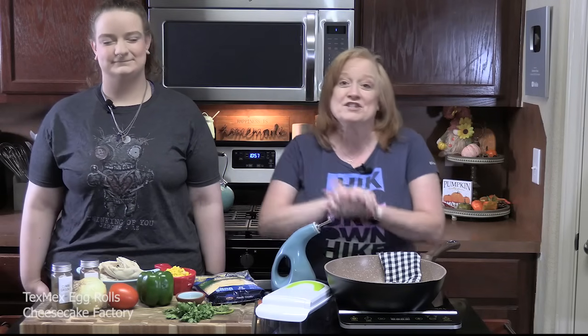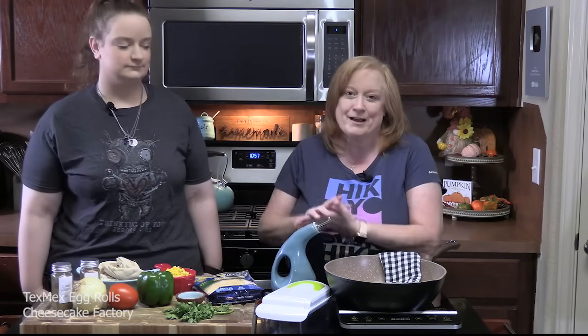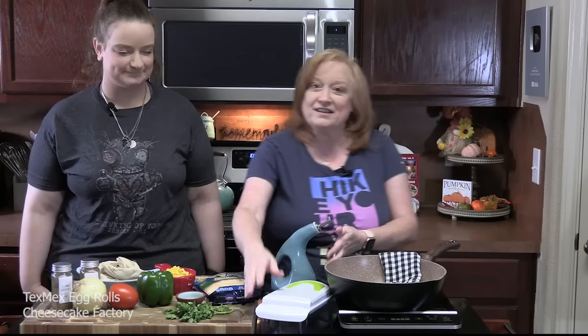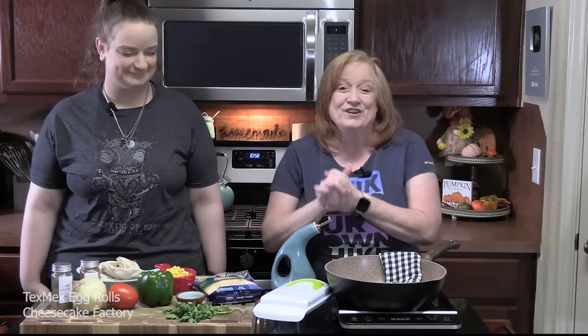Welcome back, everyone. Today we are going to show you how to make Tex-Mex egg rolls. I have my daughter Rihanna in the kitchen — she's in her early 20s and I finally got her back in the kitchen. These are one of the appetizers on the menu at the Cheesecake Factory. We've tried them and we love them. I'm taking the beans out because I'm not a fan, but you can certainly add them to this recipe. We're going to clear the area, start chopping stuff, put everything into a pan to make our mixture, then start rolling some egg rolls.